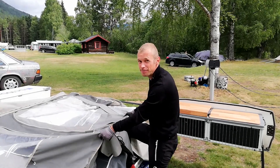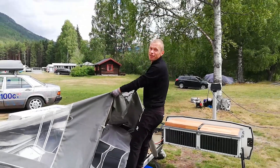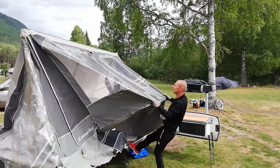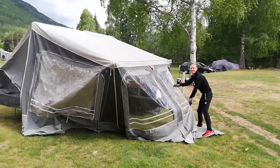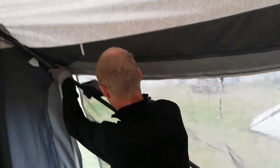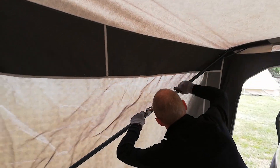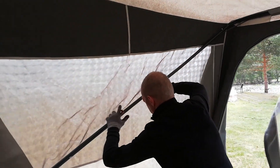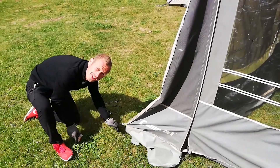Trust me, with the right technique even girls like Melanie can do it by herself. Normally at this point I drink a beer, but just for the video I will do it by myself.